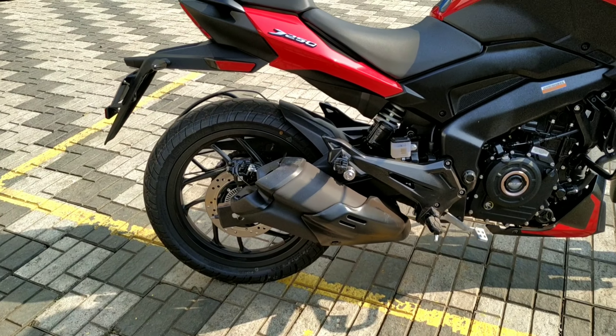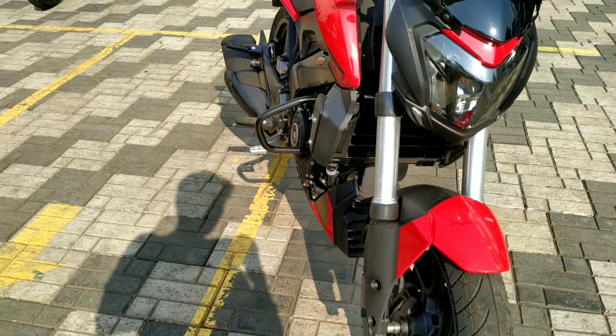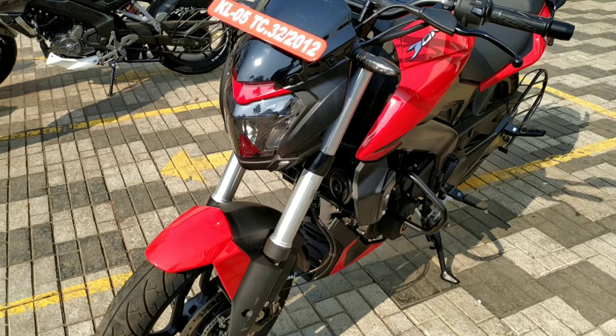If you want me to test it, it's nice. I'm a fan of Dominar 400.